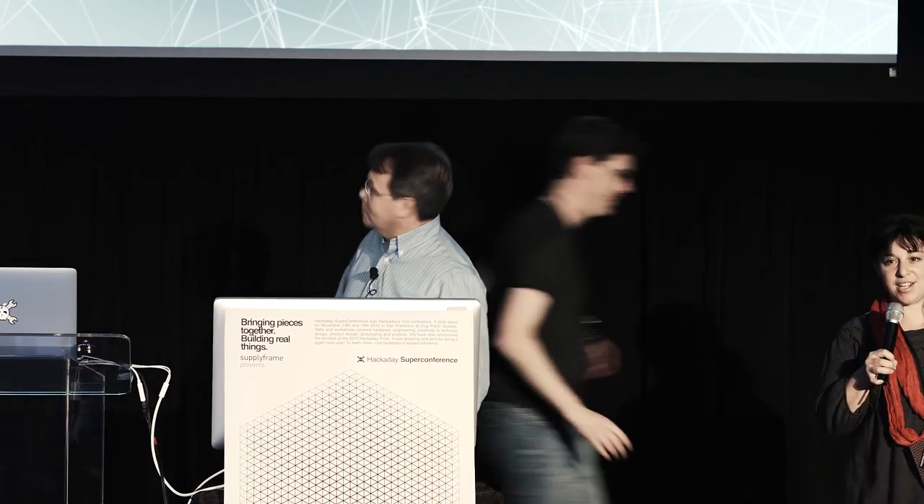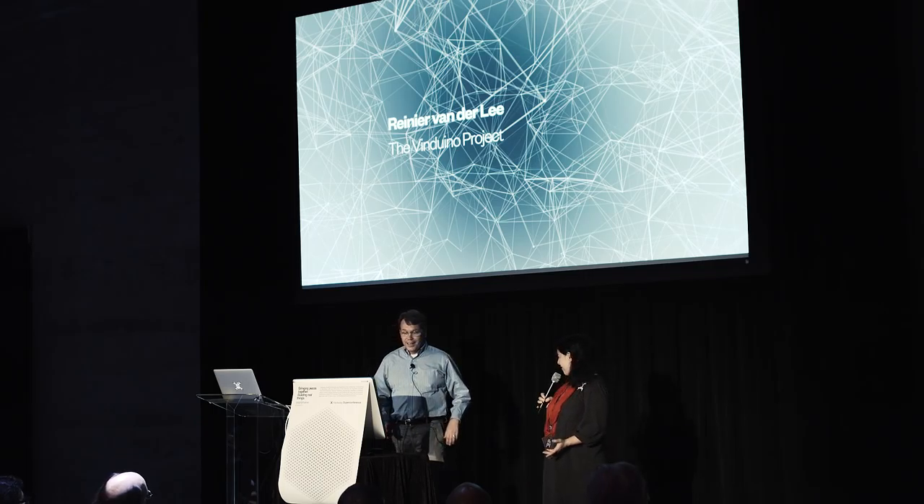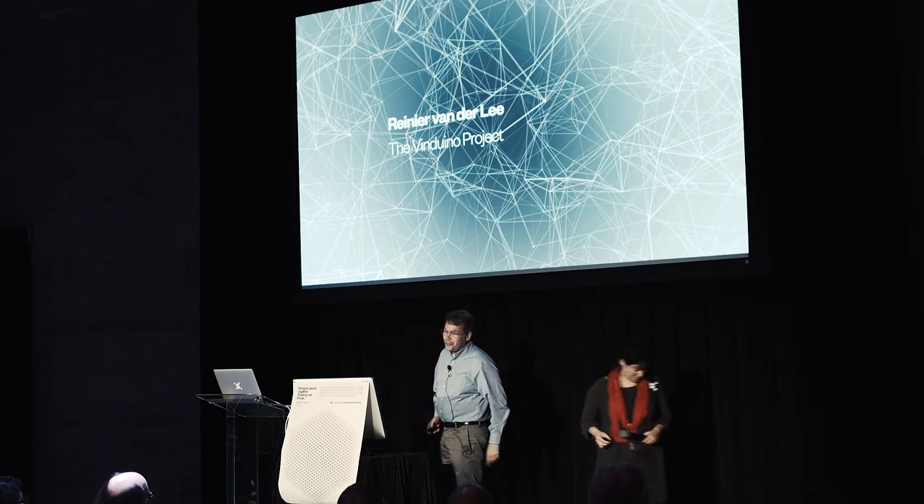Our next speaker is Rainier van der Lee. He is a Hackaday Prize finalist in both categories — the best product category and the main track. So that's pretty amazing. Congratulations. He is from Southern California, Dutch by origin.